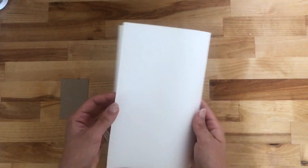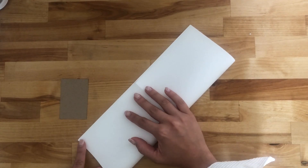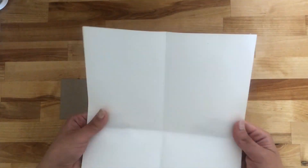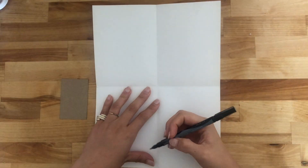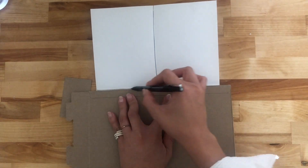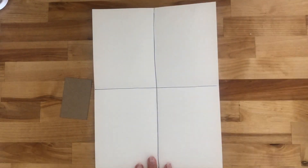I'm doing portrait width first — you may know it as hamburger style — and then the landscape, or hot dog. I will use the lines that I'm going to create with this fold and trace them to divide my paper in four squares. You can use the edge of your cereal box to help you make a straight line, or if you have a ruler, you can use one as well.